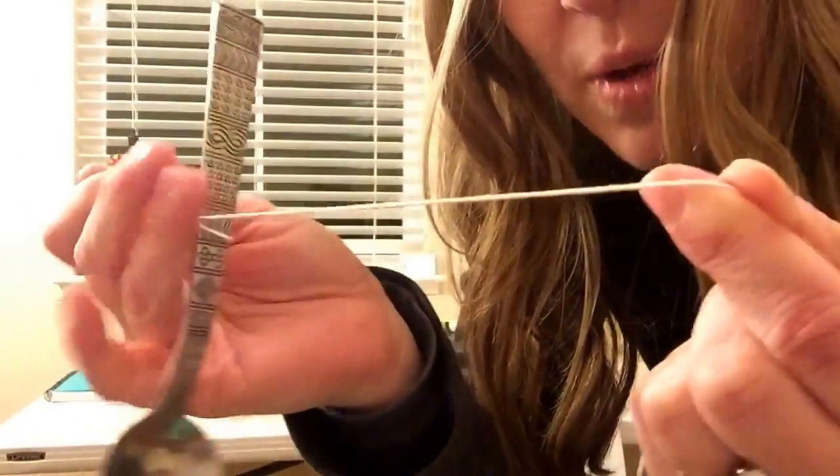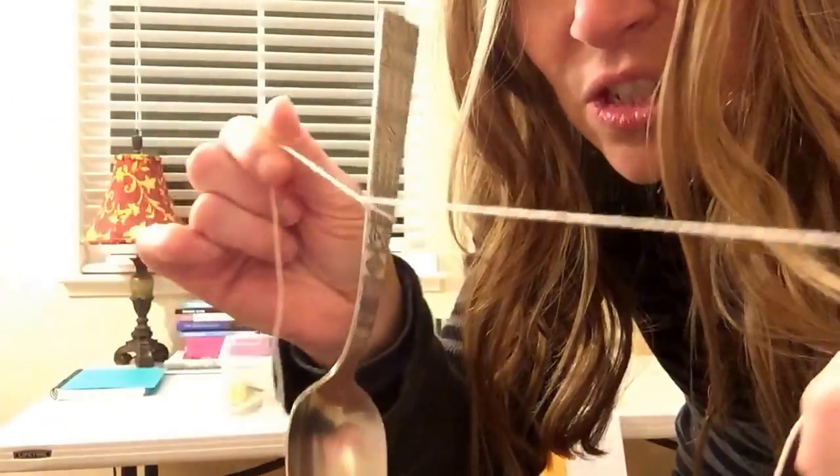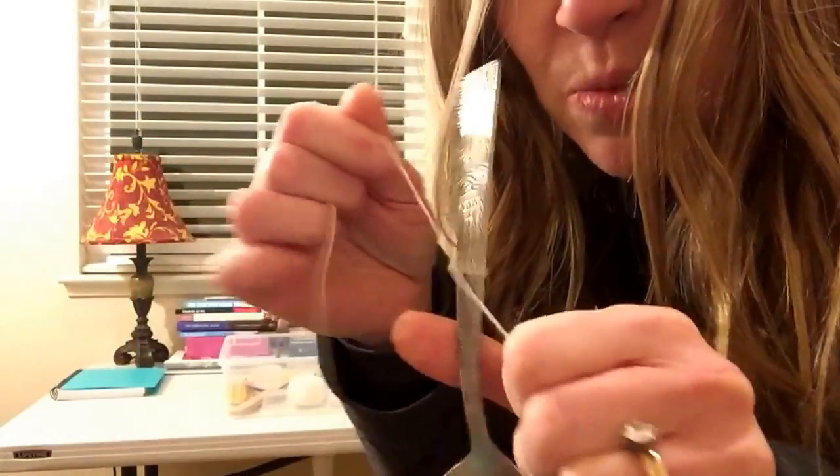Here is a spoon, and then we have this string. You'll tie the string around the spoon.